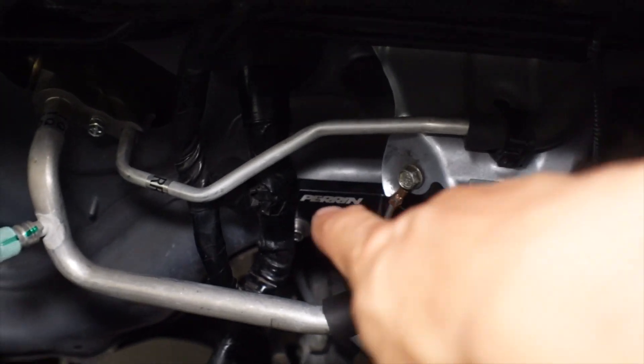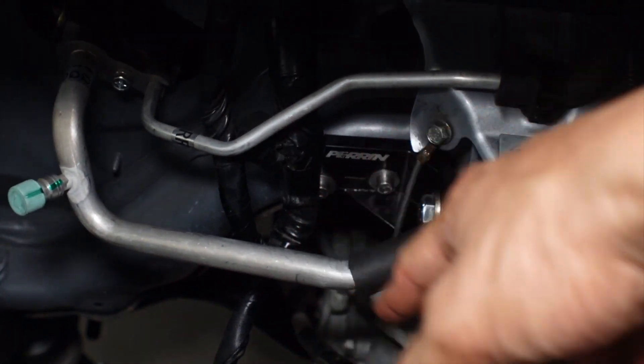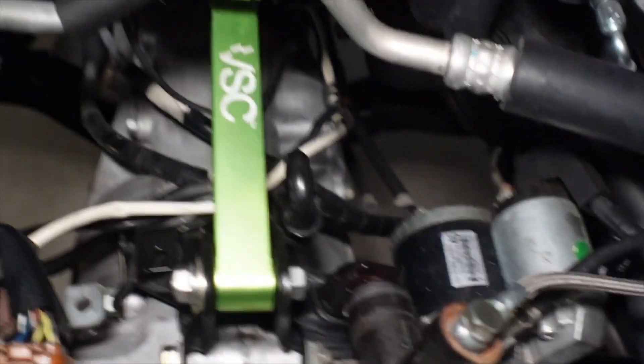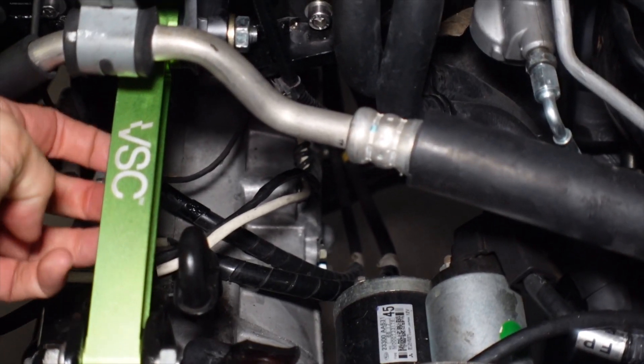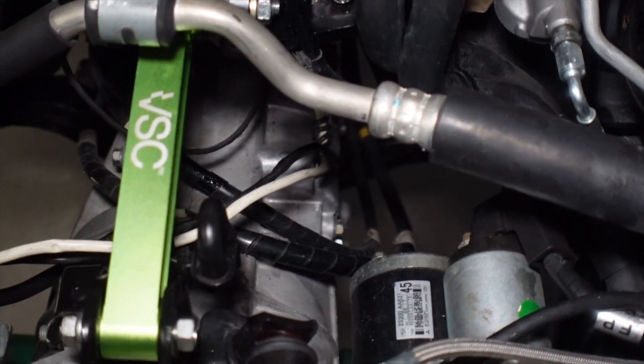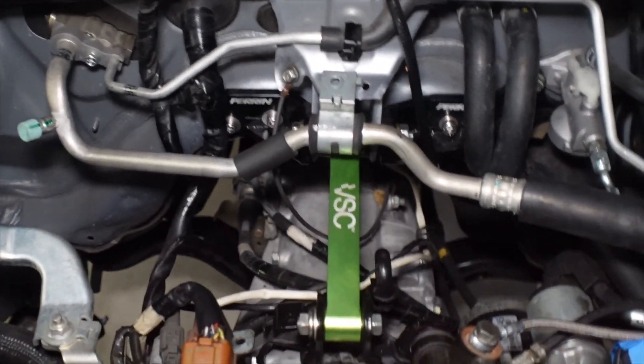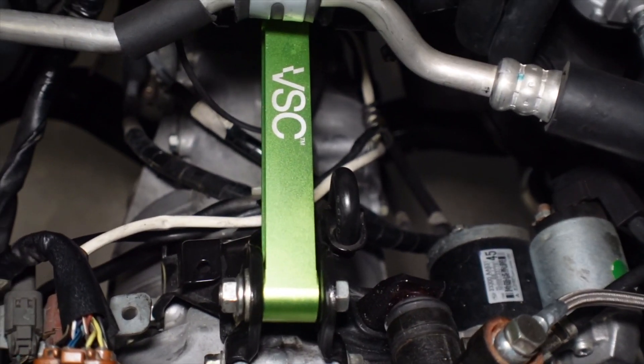I did have to remove the bracket a little bit to loosen it up, but even that didn't make a difference pulling out the Perrin pitch stop mount. The VSC looks really small, a little dinky, but I trust Vermont Sports Car with their products. I think it's definitely very cool that they were able to shave off all of that aluminum and keep it the way it is. It's done years of testing, and Subaru trusts them so I'm going to trust them too.